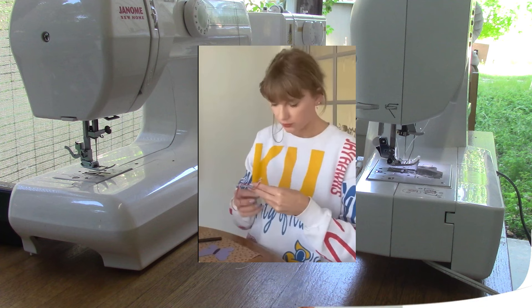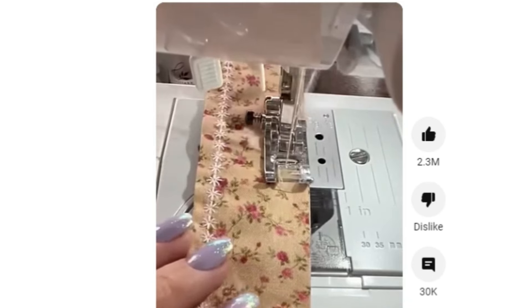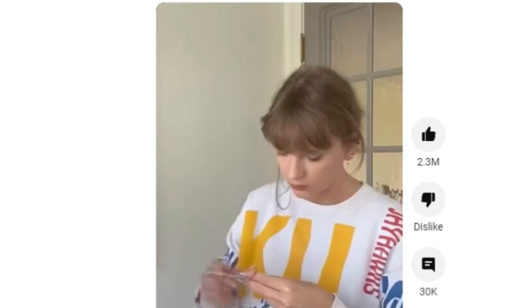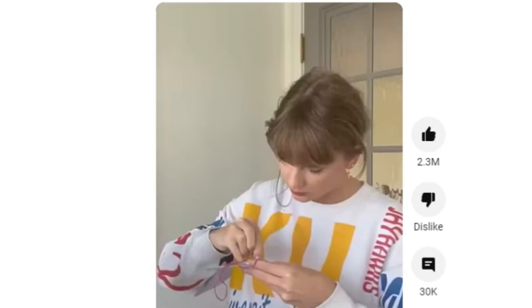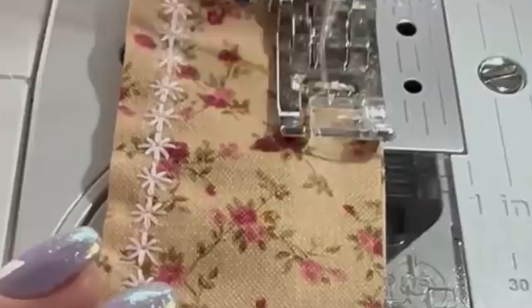This is a sewing mystery video on Taylor Swift's sewing machine. I saw her sewing on a YouTube Shorts video and the first thing that came to my mind is she is using a Brother sewing machine. Based on this picture, I can see that the drop-in bobbin is very distinct for a Brother sewing machine.